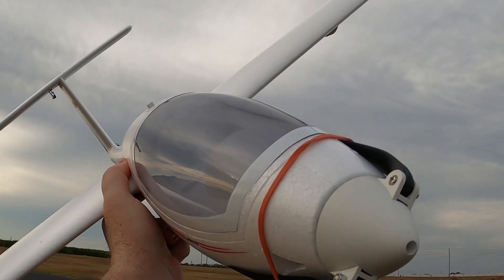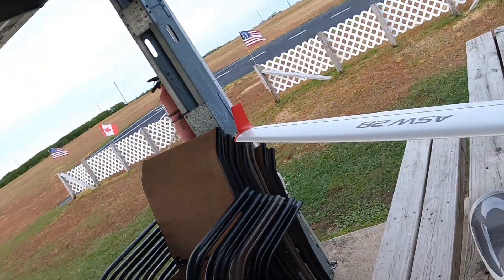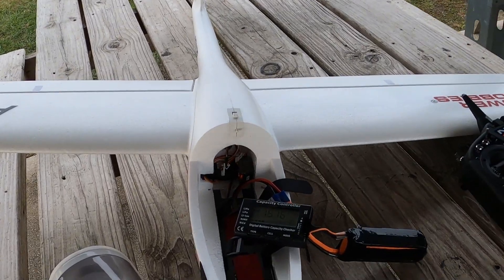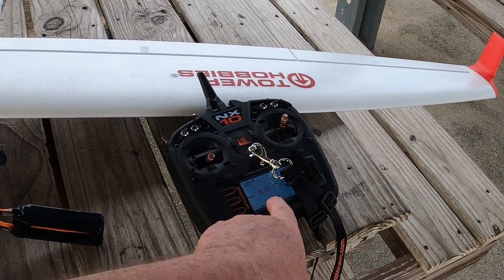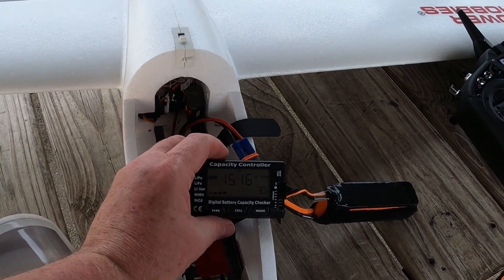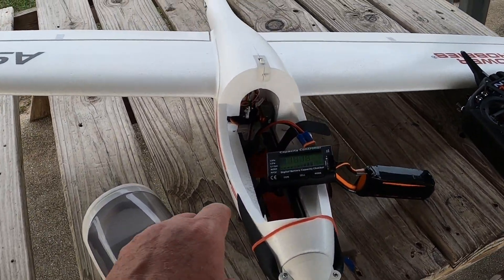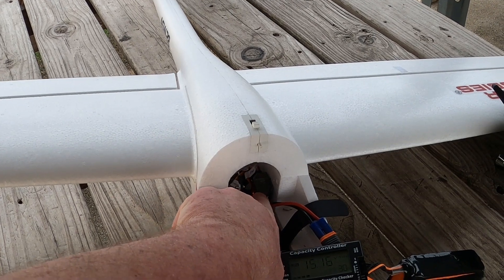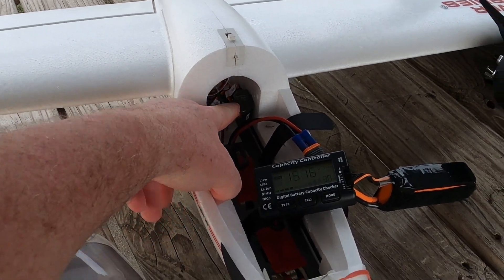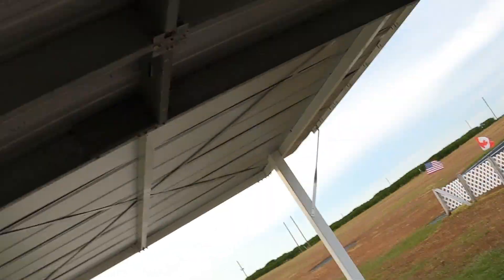Real quick folks: I flew the Tower Hobbies ASW 28 for four minutes and 50 seconds, flew her pretty hard, and I had 30 percent left on that 2200 4S. Right there is where I have mounted my AR620 Spektrum receiver antennas — just to let you know. Thank you for watching, don't forget to like and subscribe. God bless y'all, and don't forget: faith, family, and friends — and then planes. Bye-bye!